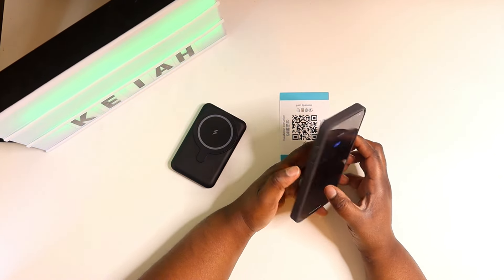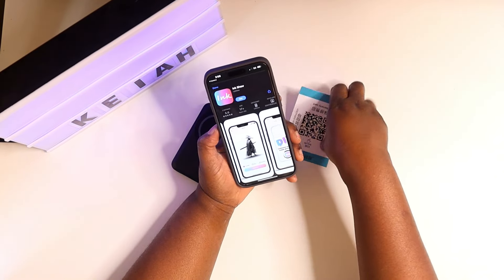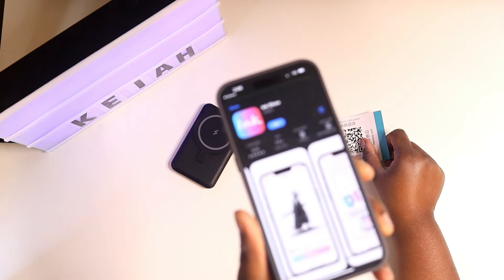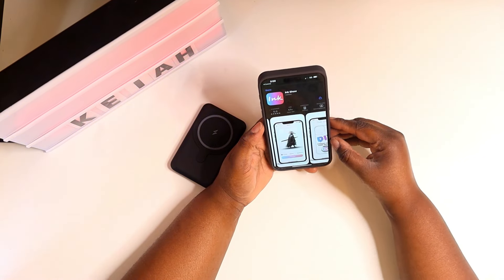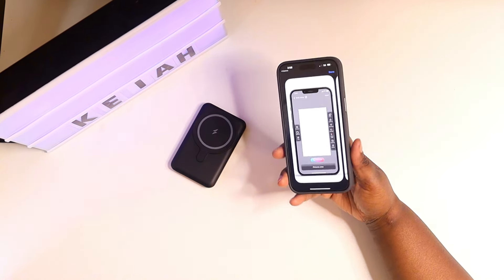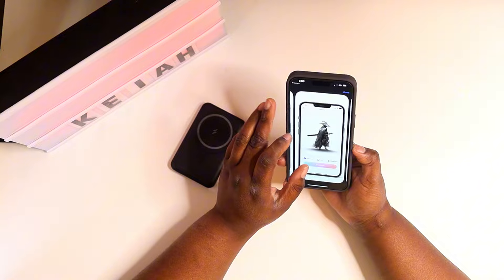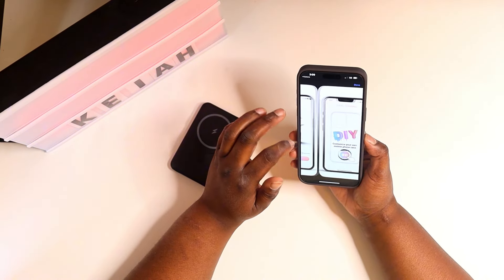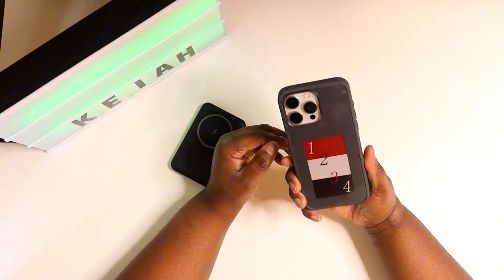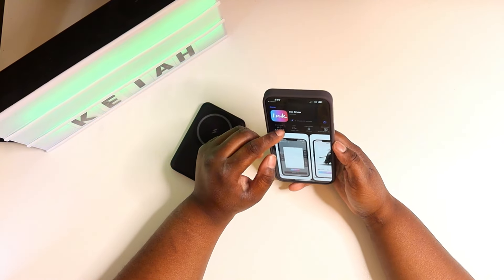Scanning the QR code pulls up the app download. You need to download the APK called 'Ink Show.' That's the app you want to get. Once you scan the QR code it takes you right to it. So now that we have it, we need to install it. This is how we're going to change the photo on the back of the case — it's like a print display that uses less ink to customize the back.